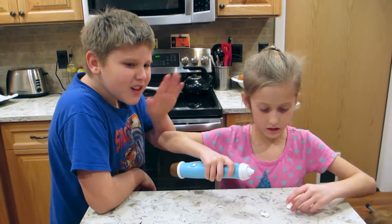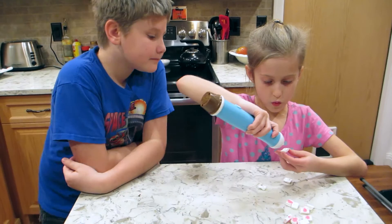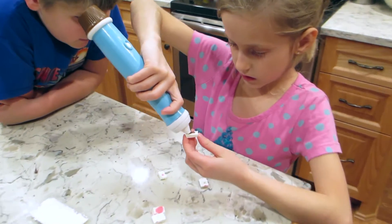Okay, let's start! Leah, do you know what you're supposed to do? Yes.